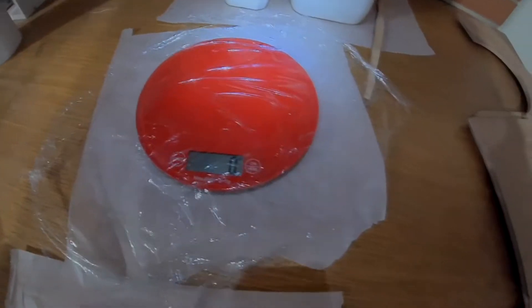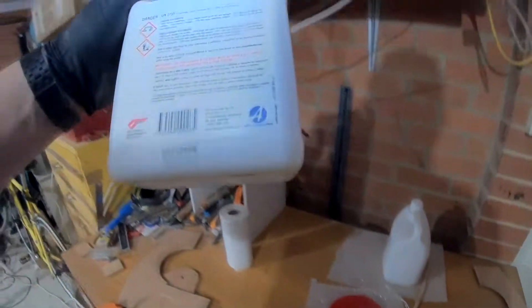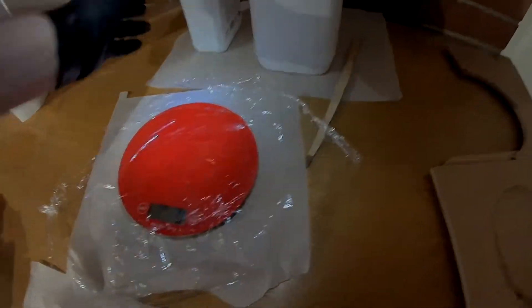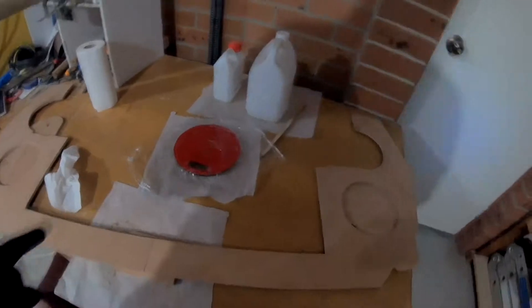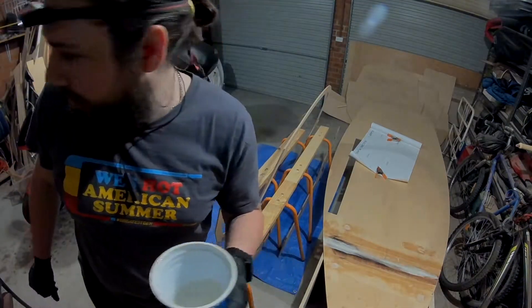I'm gonna try something a little bit different. I'm gonna use the scales to weigh the epoxy because it says on here 5 to 1 ratio by volume or weight, so I can weigh it instead. Got my 5 to 1 mixture by weight — now I'm gonna get painting.